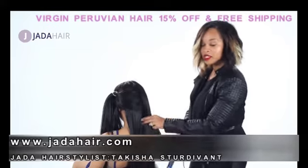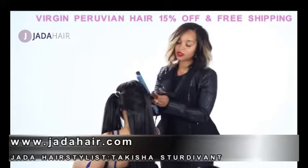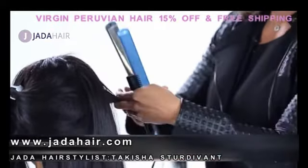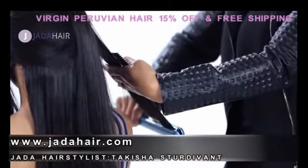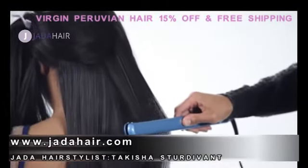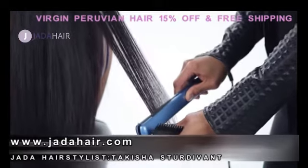Now I'm going to continue the same process throughout the hair. What this process does is I comb through the hair first because it takes the tangles out. Then I take my flat iron, I start at the root, loosen the wave all the way down, seal in the heat, and you see the natural shine that the hair has right now.